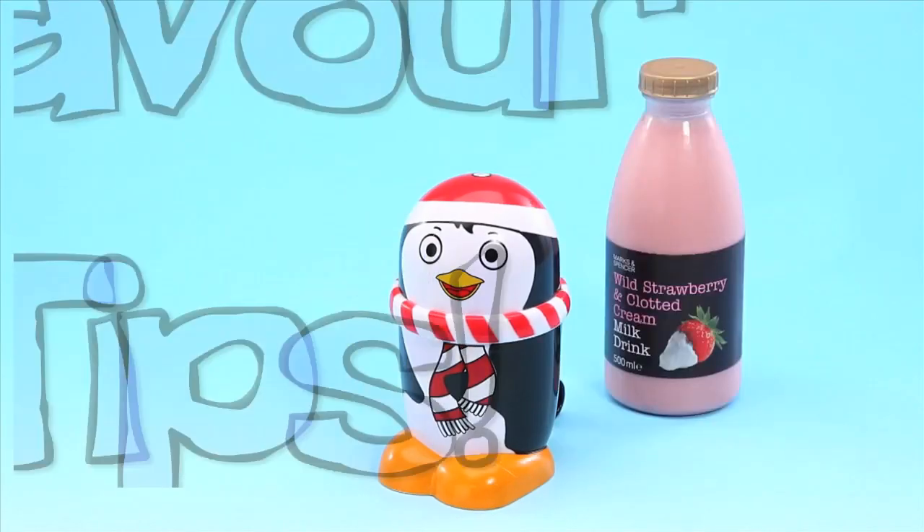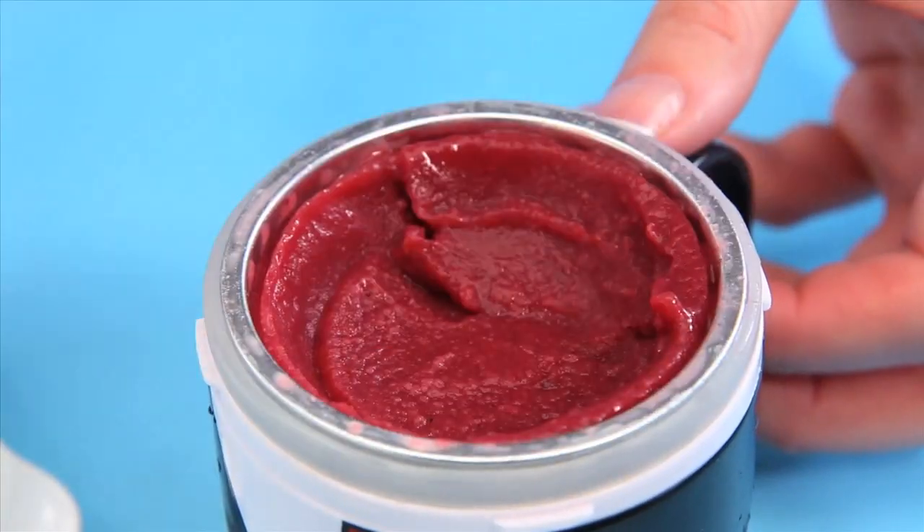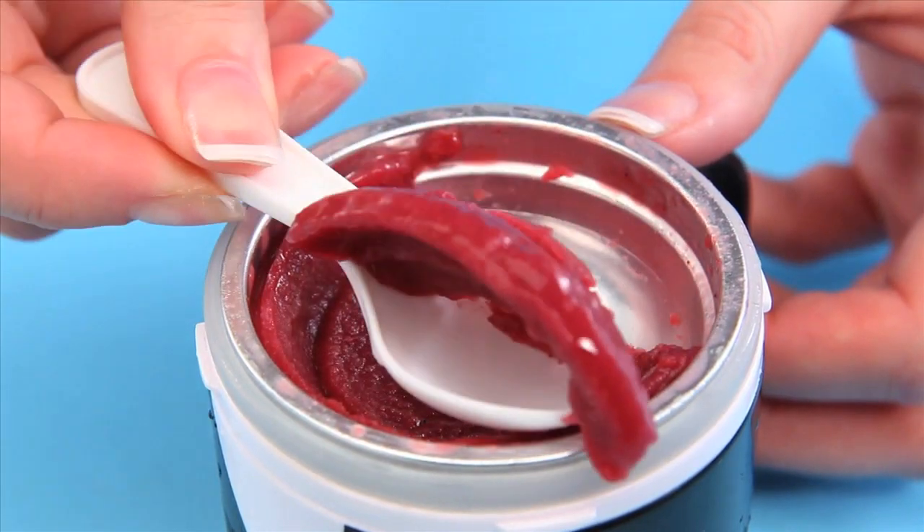Flavour tips. Why not try adding your favourite fruit yoghurt or milkshake? Get creative and add 1 tablespoon of crushed cookies to your basic mixture to create cookies and cream ice cream. To create strawberry ice cream flavour, add 1 tablespoon of strawberry syrup to the basic mixture. Why not try a juice freeze? Simply pour up to the fill line with any fruit juice to create a fruit slush.